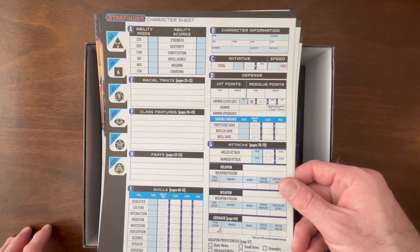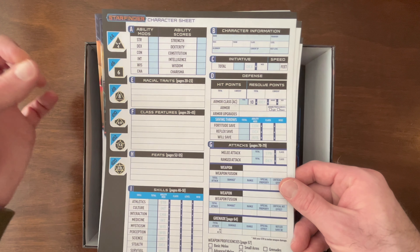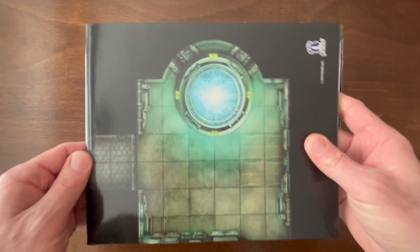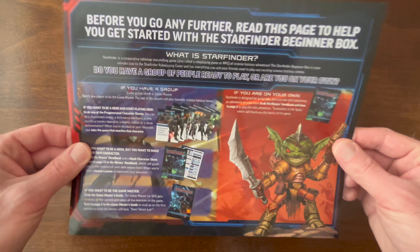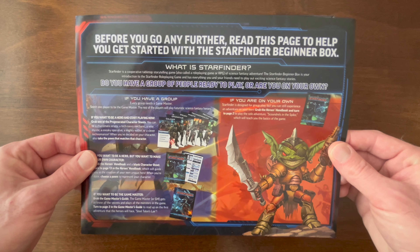And then some Starfinder character sheets. I love this right here on the left-hand side showing all the different die shapes — that's great for people new to the system or new to tabletop role-playing. A really high-quality play mat. Some clear instructions about how to use the Beginner Box, whether you're playing with a group or maybe you're playing on your own. And then the pawns. My kids loved these pawns — they are high-quality and fun. My kids just can't get enough of the monsters, creatures, and NPCs that are in this set.